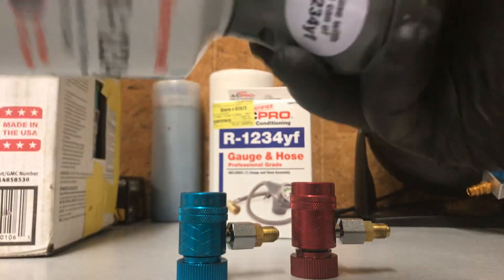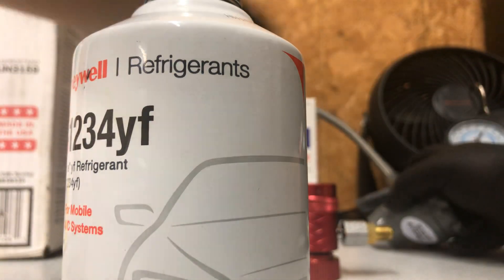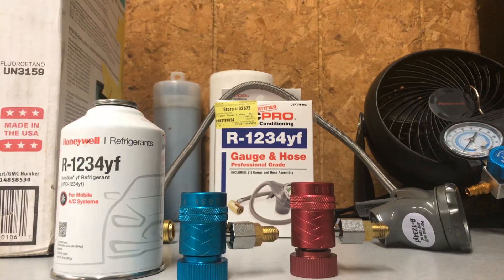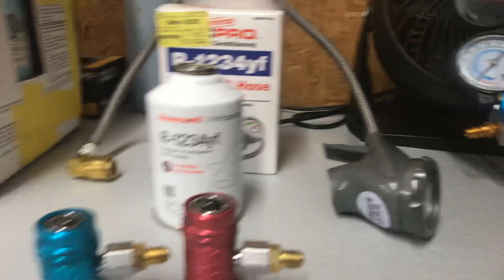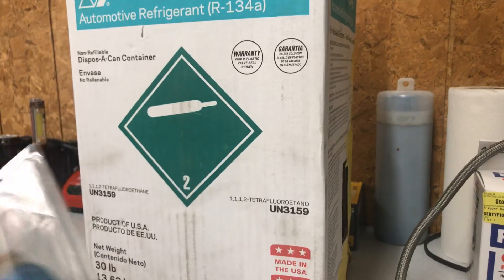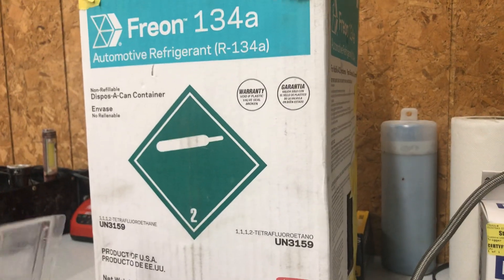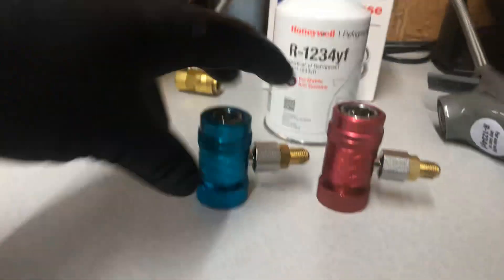I also have the professional manifold set here. With R134a we've done God knows how many cars — we hook up the professional system to vehicles like the BMW ZHP, Lexus 2012, and so on. For those familiar with older model vehicles, 2012 and below, they use R134a and we have the professional set for those.